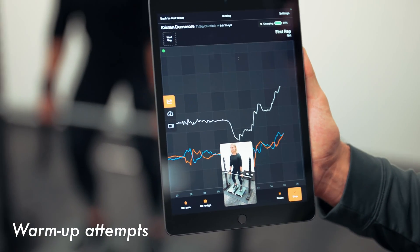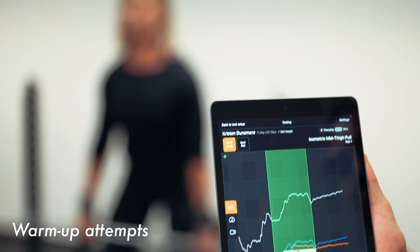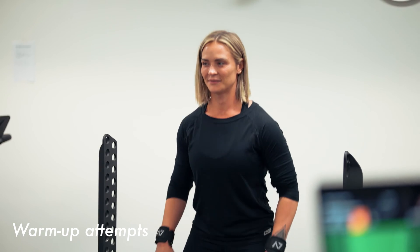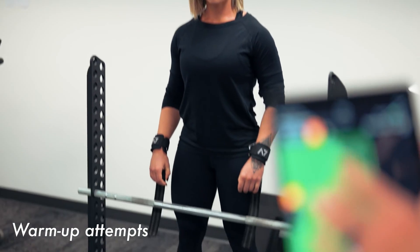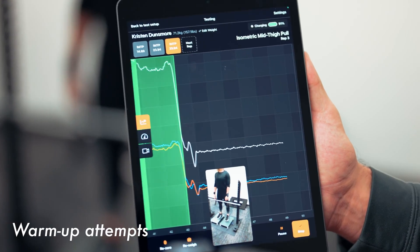Ready position. Put tension on the bar. Three, two, one — pull. And rest. Good. We're going to do a 75% effort pull. Get in the ready position. Three, two, one — pull. Rest. She pulled 2000 Newtons just on the warm-ups. That's pretty good — already higher than most of our female team sport athletes.